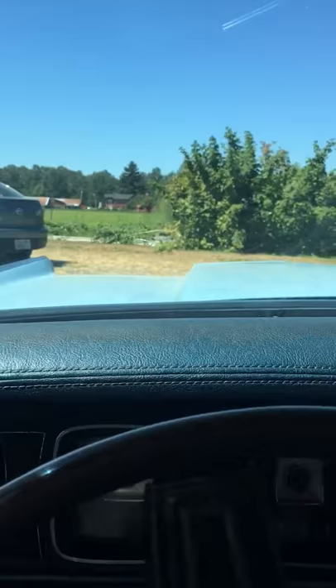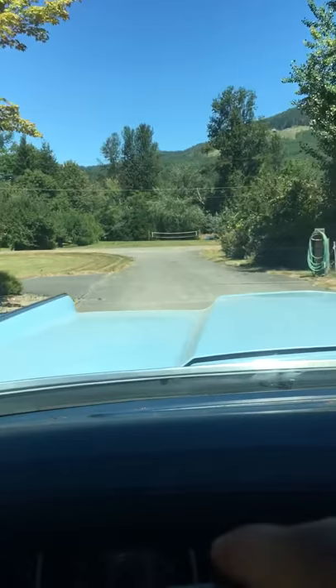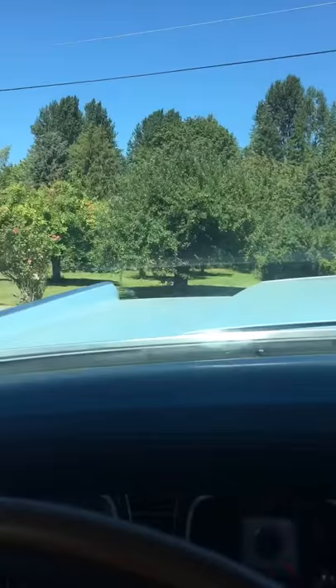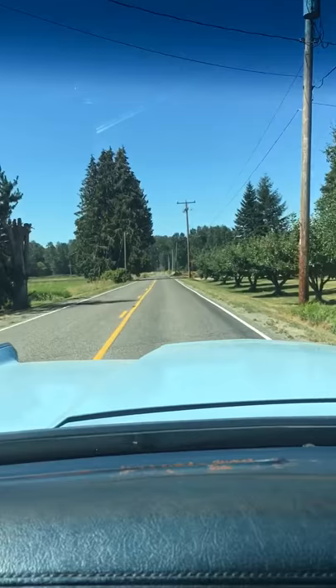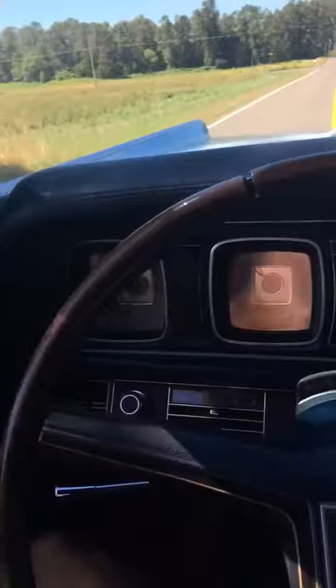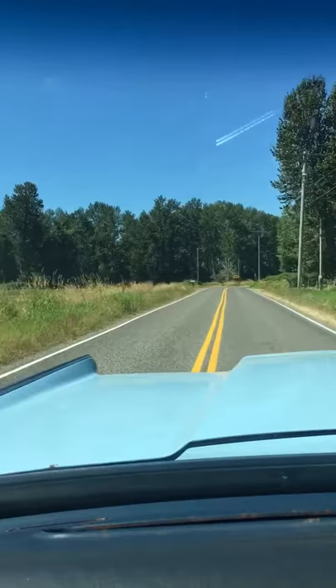The transmission on this thing is freaking perfect, and with those white walls it just drives like a freaking cloud. We live in the county so it's going to take us a little bit to get on the highway. It just drives like a boat.